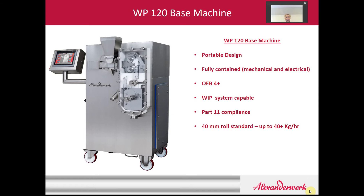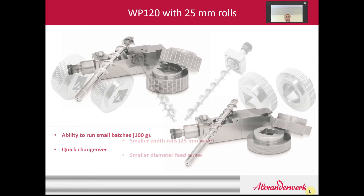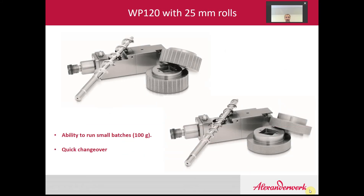Standard, it comes with a 120 millimeter diameter roll by 40 millimeters wide. That 40 millimeter wide roll gives you throughputs up to about 40 kilos per hour if you're running something similar to lactose. If you have a smaller batch requirement, we can supply the machine with a 25 millimeter roll instead. That way you can run batches as small as about 100 grams through it. The changeover from the 40 millimeter to the 25 millimeter roll takes about a half an hour, maybe 45 minutes or so.